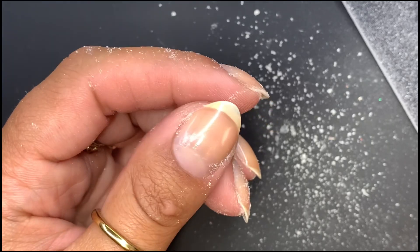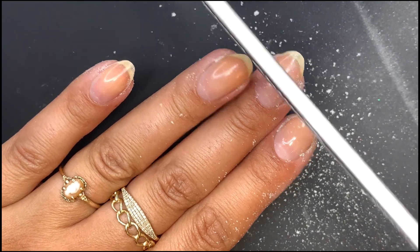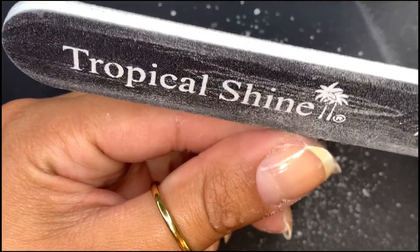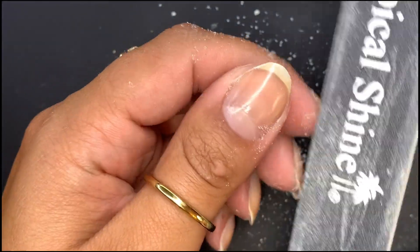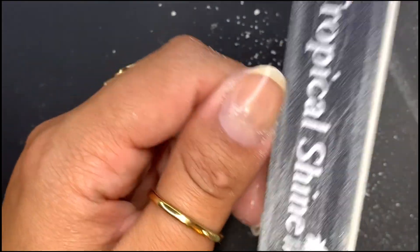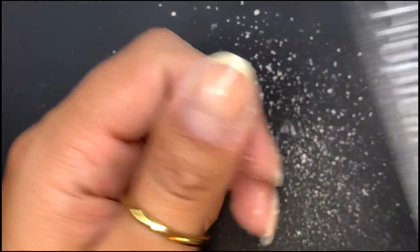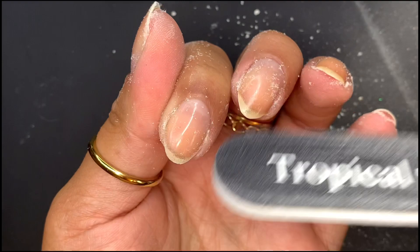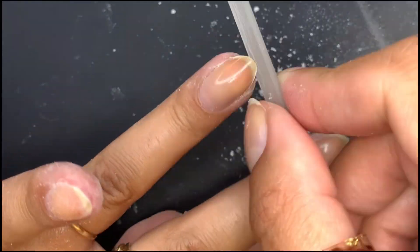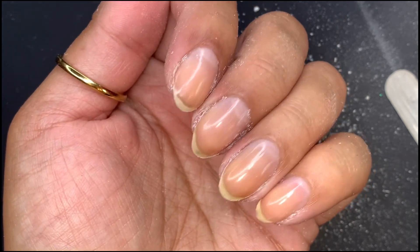I actually think I want them a little bit shorter than this. So what I'm going to do is take the regular emery board and shave off some of the top. If I do that, then I need to file the sides a little bit more to make more of an angled shape, because it loses its shape when you shave off the top. There we go — they're a little more on the almond, pointy shape.